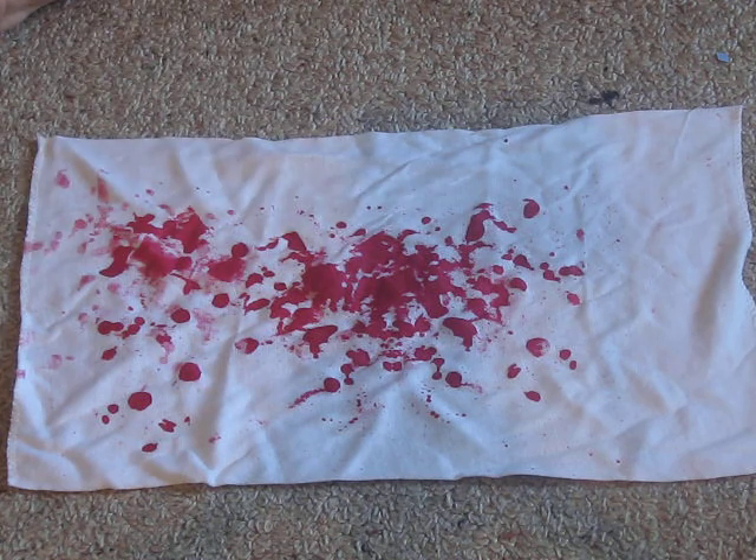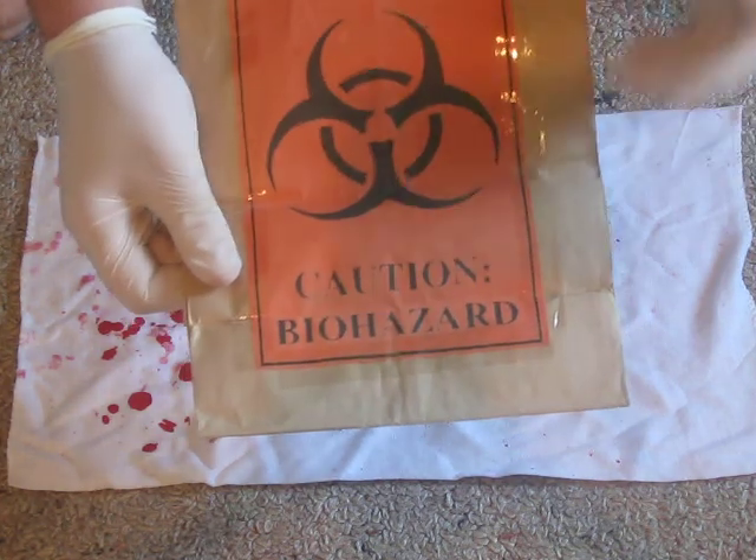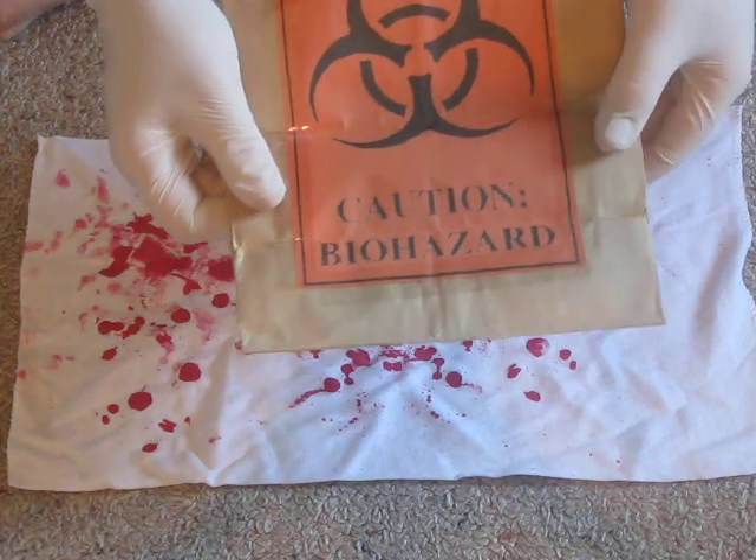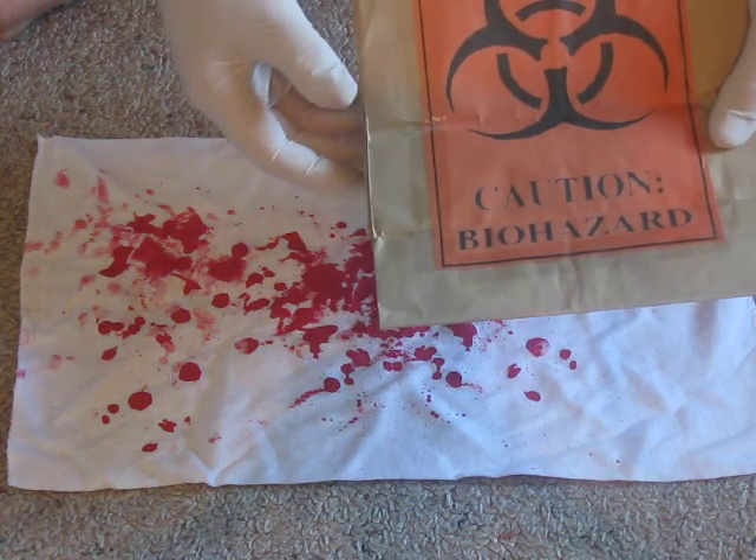After documenting the evidence and taking photographs, you can then collect the evidence, making sure to put it in a paper bag with a biohazard label on top, to show that it contains biological fluid.